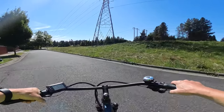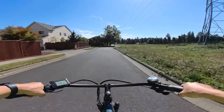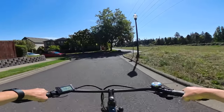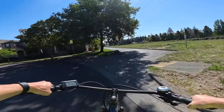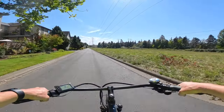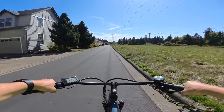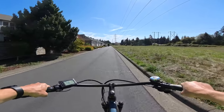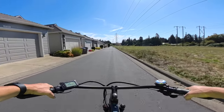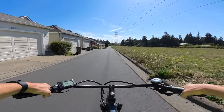The price depends on whether you want the step-through or the step-over. The step-over version is meant for riders five-foot-five to six-four. If you're under five-foot-five I recommend the step-through, which handles riders down to five feet. I'm five-foot-nine and I have the seat pretty much as far down as it'll go.